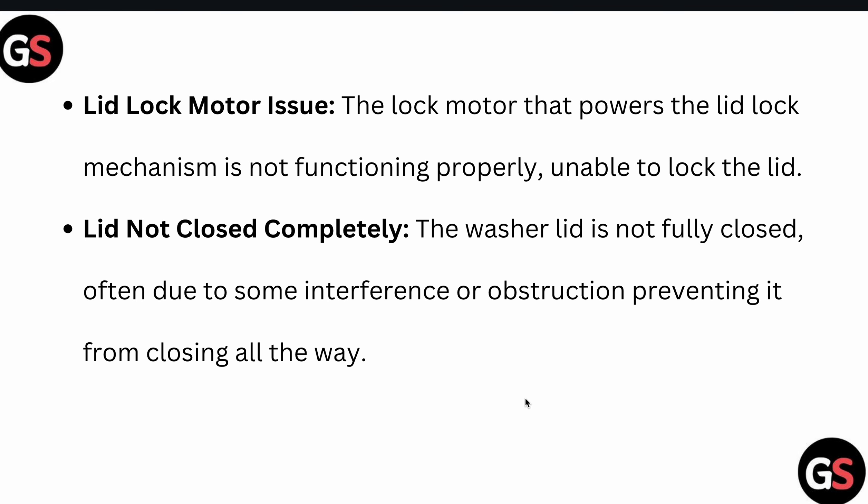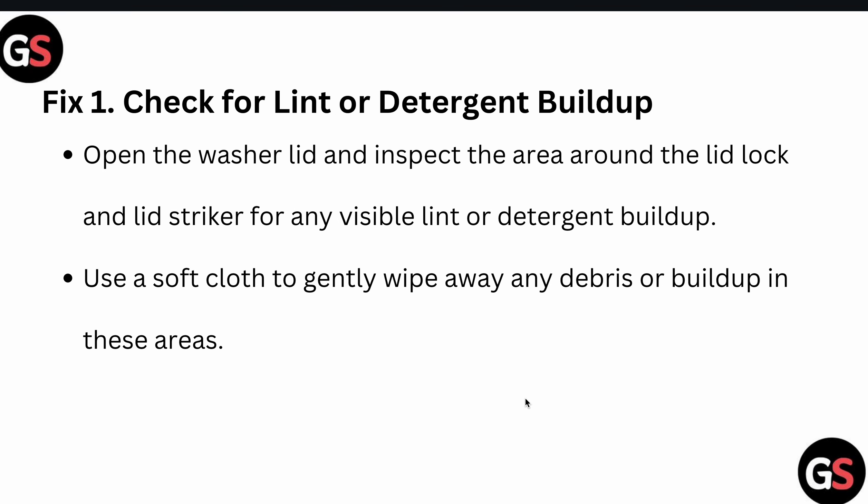The problem may be lid lock motor issues — the lock motor is not functioning properly and is unable to lock the lid. Another cause is the lid not being closed completely, often due to some interference or obstruction preventing it from closing all the way.